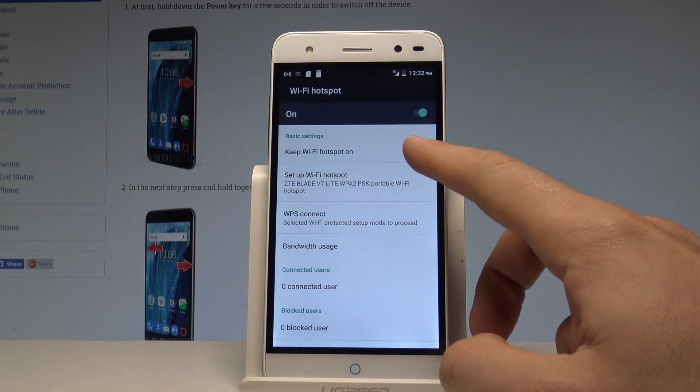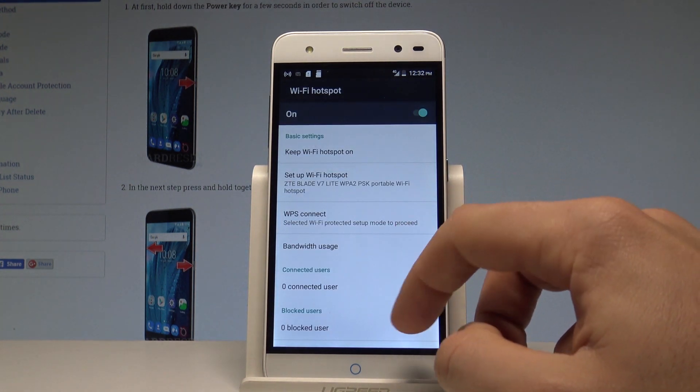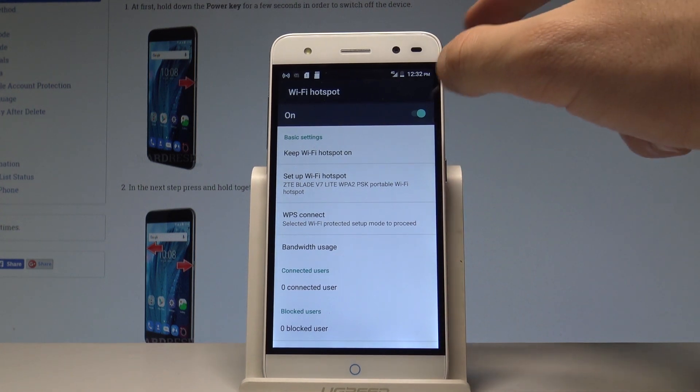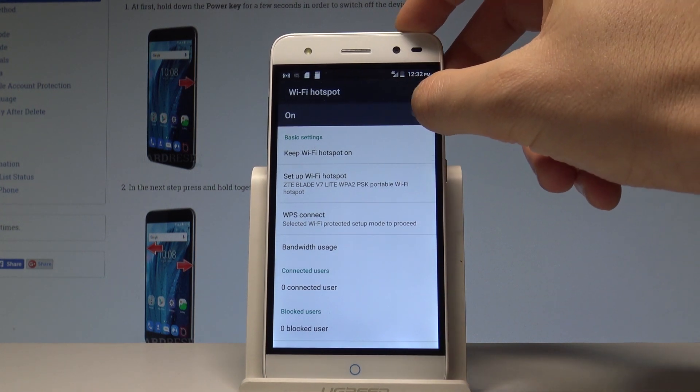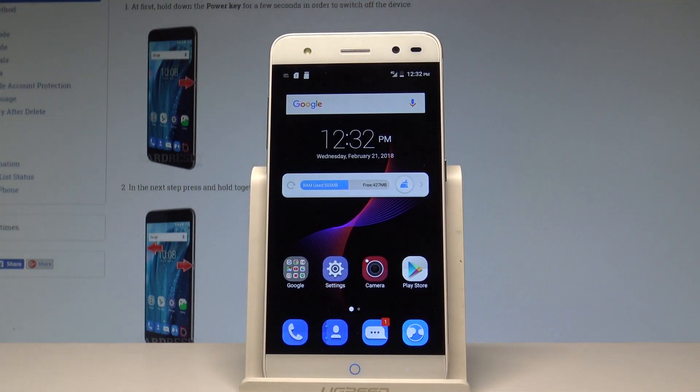You can also keep the Wi-Fi hotspot on for an exact period of time, and you may also view the connected user list and blocked users. If you would like to disable this mode, use this switcher and right now you just turn off the Wi-Fi hotspot.